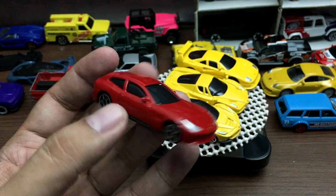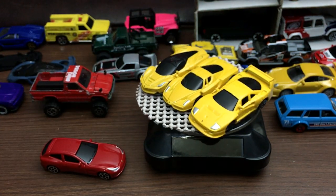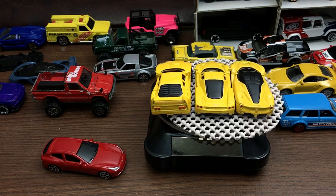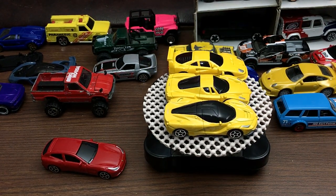I recommend you guys not to buy these — just buy the Tomica Ferraris or save your money for some good-looking Hot Wheels cars. That is all. I hope you enjoyed this video. If you did, please subscribe to our channel, Best Ever Toy TV. Bye bye guys, see you soon — peace out and enjoy the rest of the day!